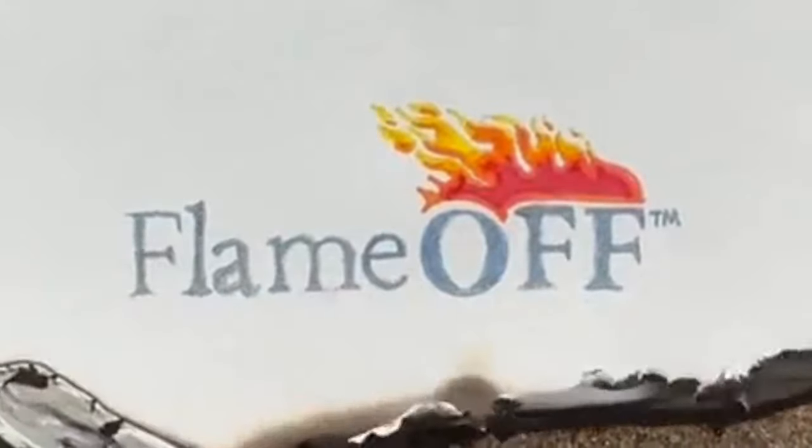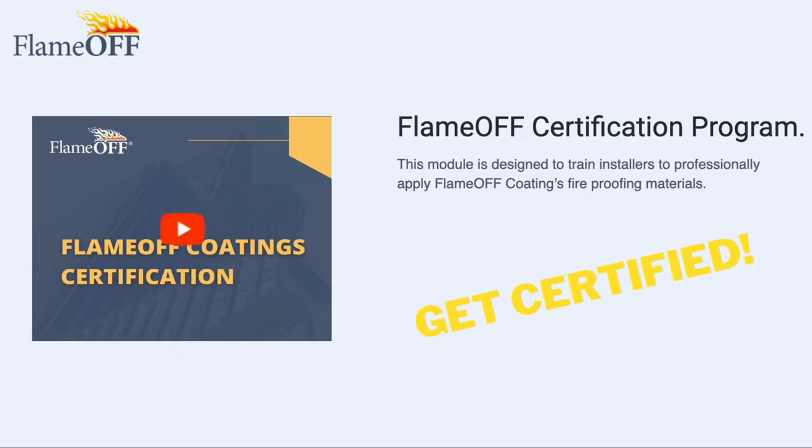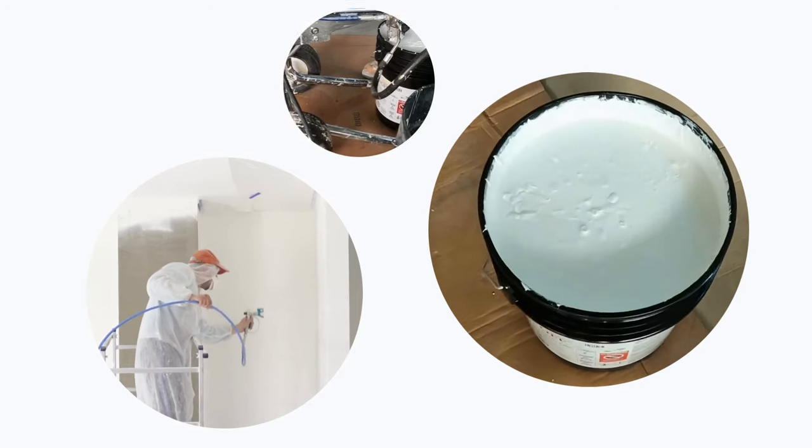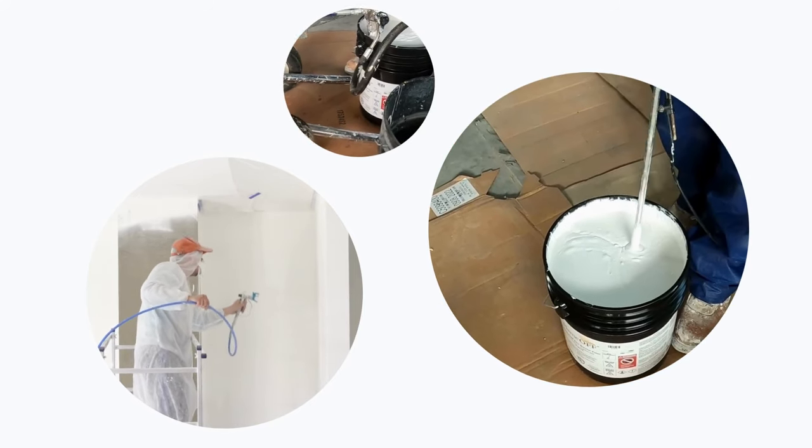Interested in using our products for your projects? Get certified with our Flame Off Certification Program. This program will prepare you to professionally apply Flame Off Coatings fireproofing materials.